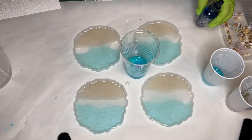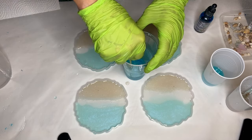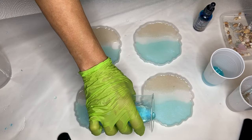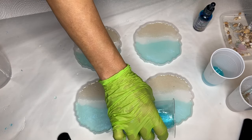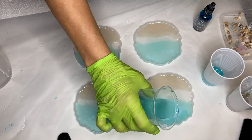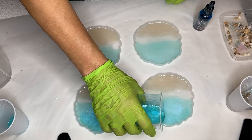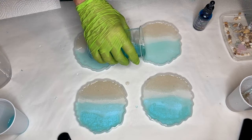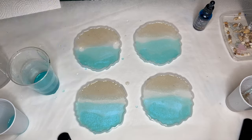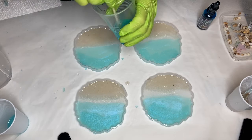Now she's slightly darkening her blue pigmented resin by adding one more drop of the Intense Teal alcohol ink, mixes that together, and then pours again at the top of the molds. She continues the process of darkening the blue by adding more alcohol ink and pouring that at the top of the molds.